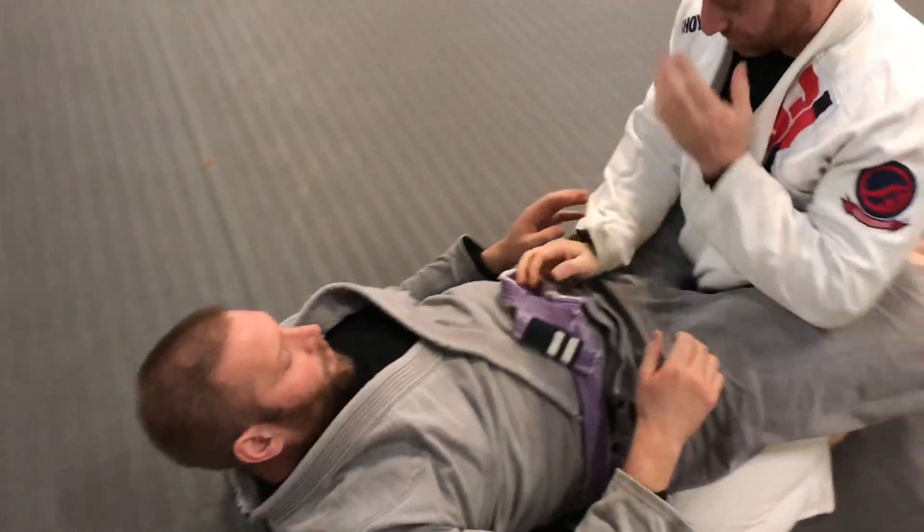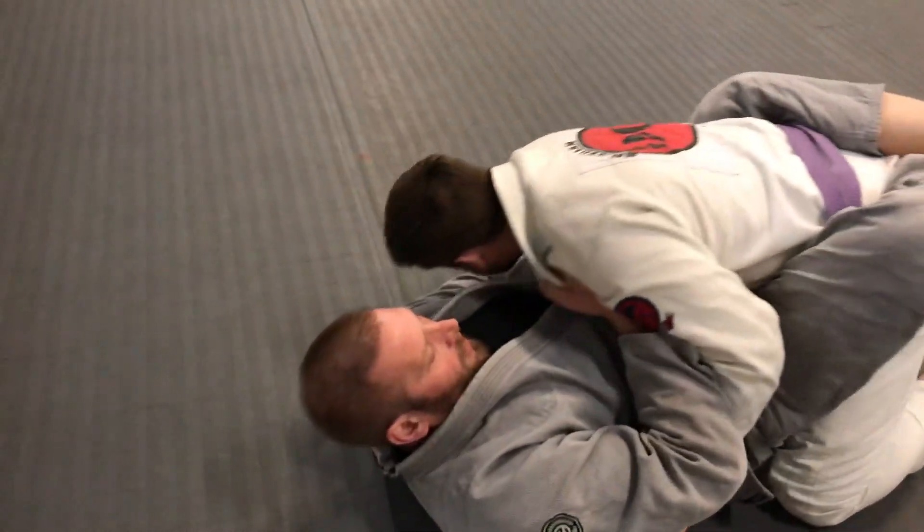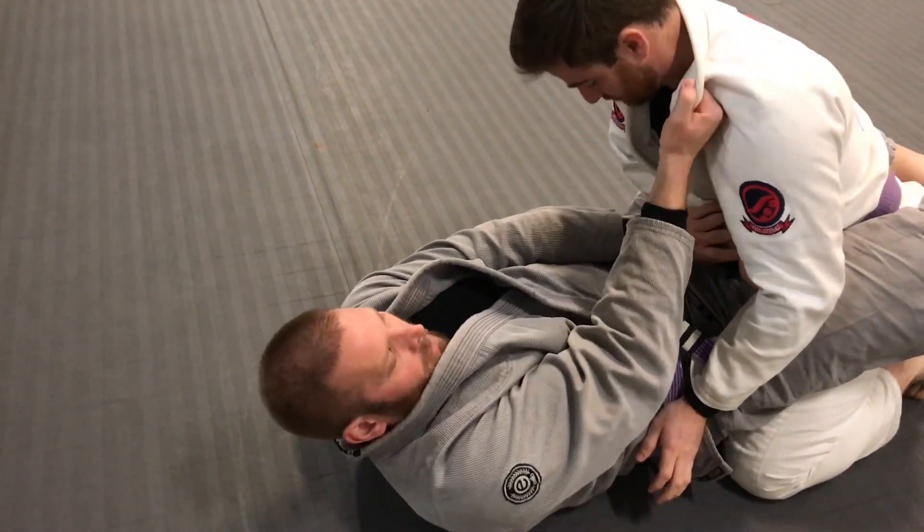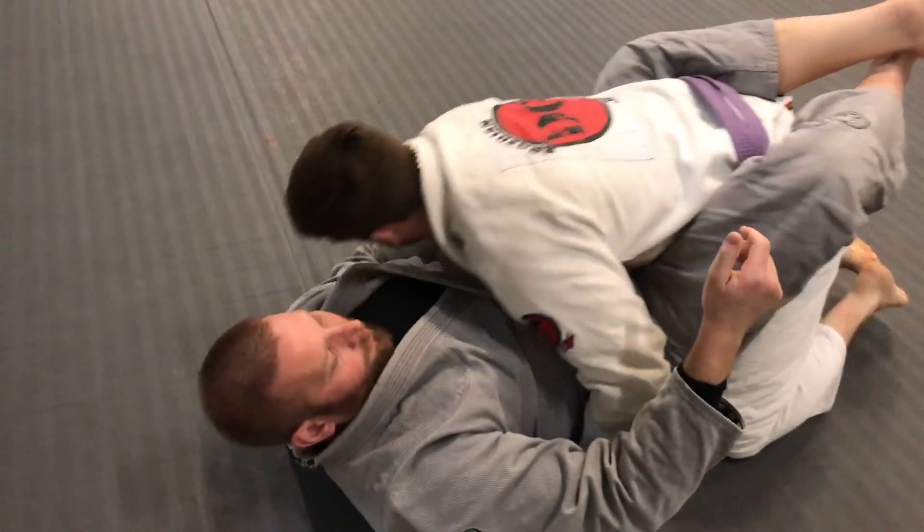Now that requires a little bit of force. Once I punch this in, I have to be quick. I'm doing two things at once — I'm pushing his hand in, I'm pulling his collar, and I'm pulling my legs to pull him in off his base.